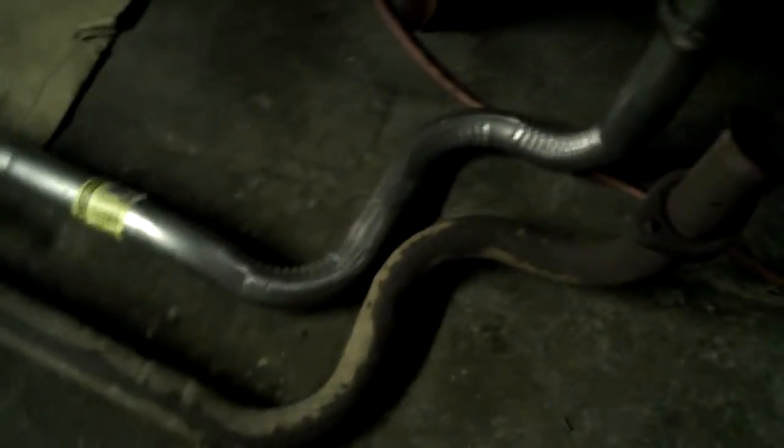The exhaust manifold job is done, now moving on to the rest of the exhaust. As you can see right here, I have the new pipe next to the old pipe. The front down pipe has to be replaced — somebody did a horrible welding job, as you can see, so there's a huge exhaust leak right here.